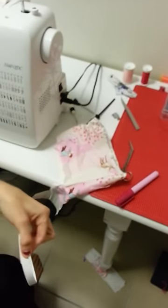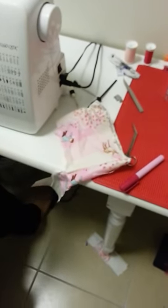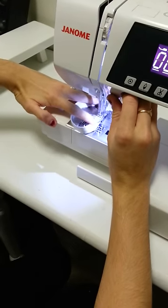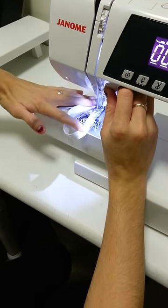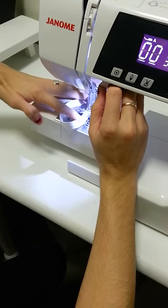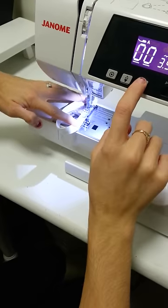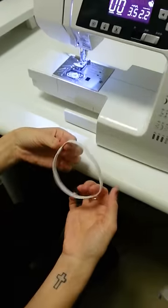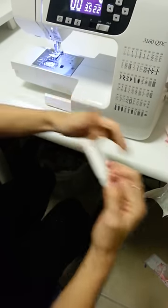What I do is close the elastic up and sew it closed so it makes a loop. A couple of back and forth stitches — because this is just a scrap, it doesn't matter. So you make your elastic into a circle, as if that's what's going in the casing.